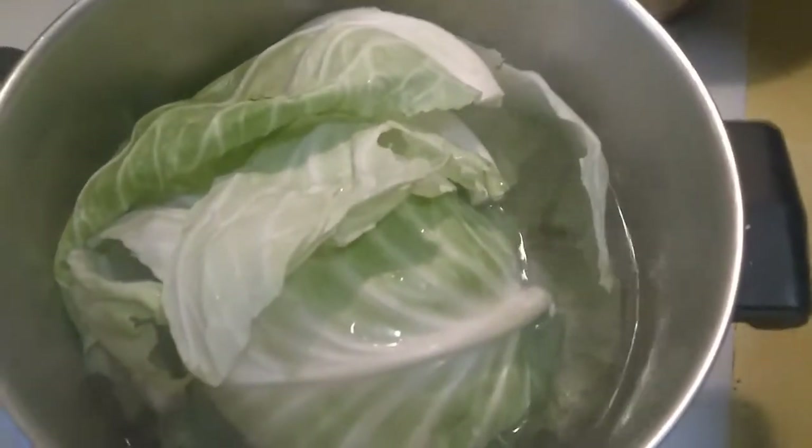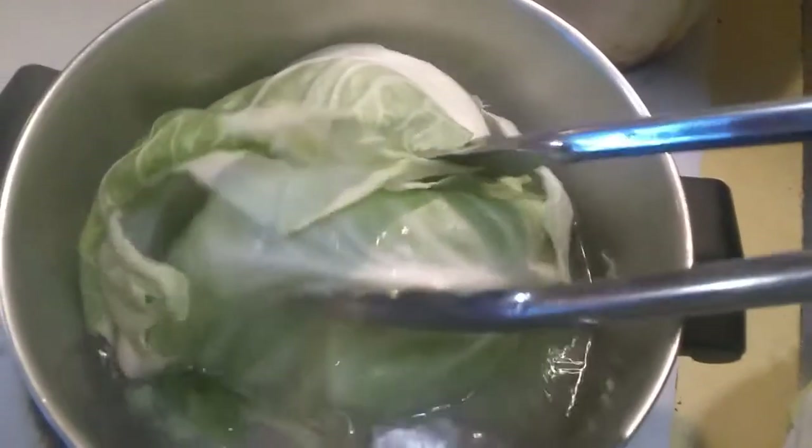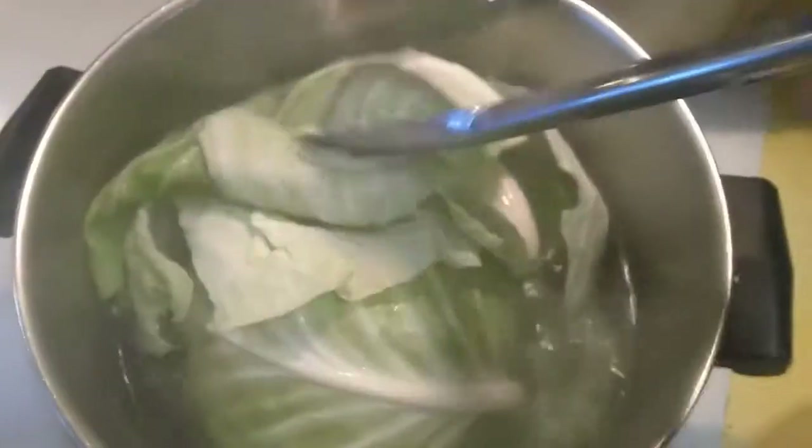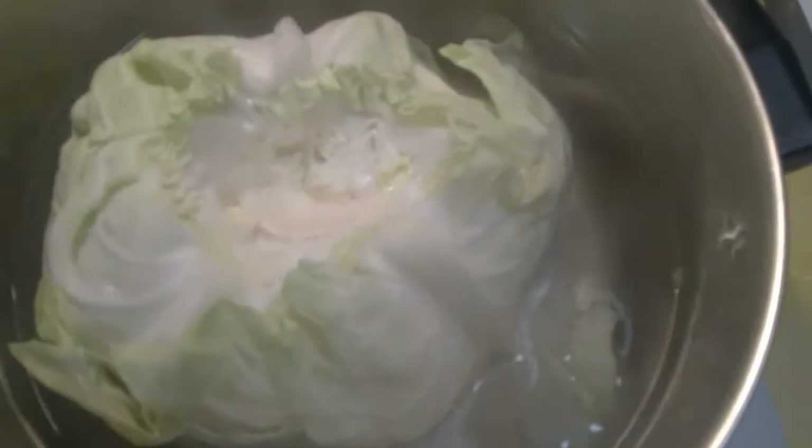Make cabbage rolls. We're gonna boil the cabbage head, take out the core, then boil it and peel it.